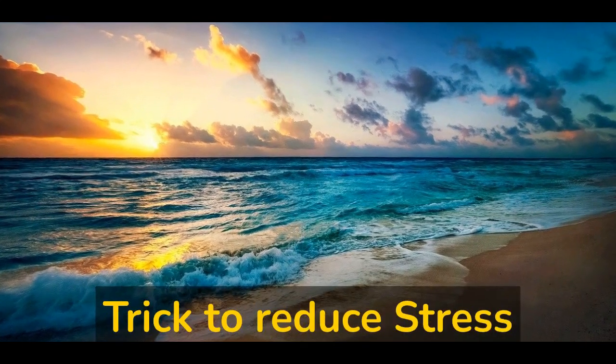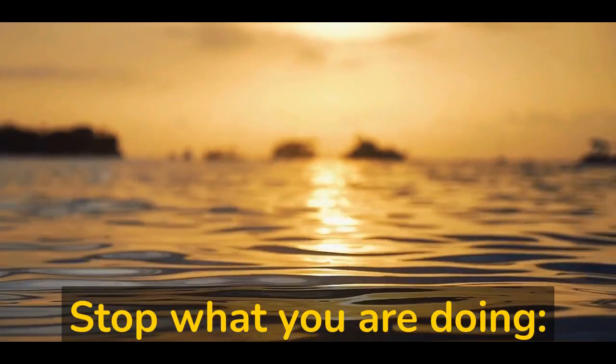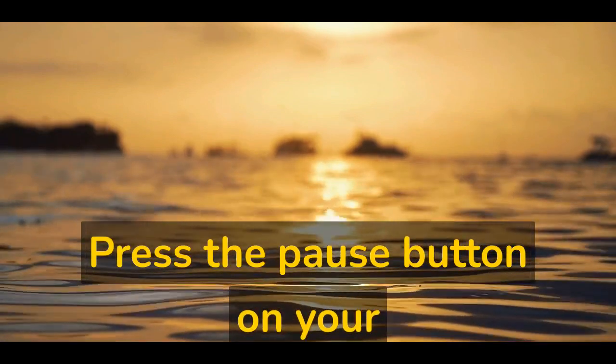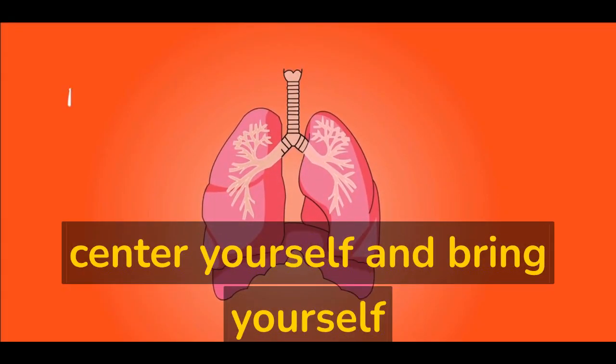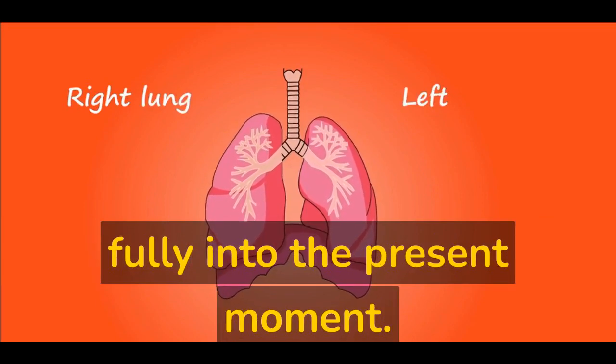Stop method: a mental trick to reduce stress. Stop what you are doing — press the pause button on your thoughts and actions. Take a few deep breaths to center yourself and bring yourself fully into the present moment.